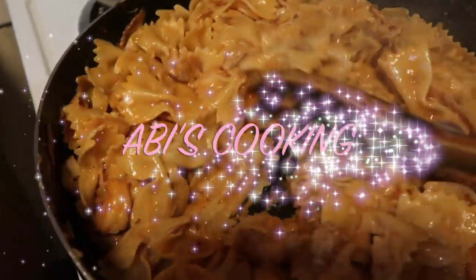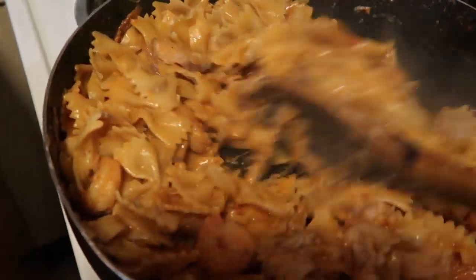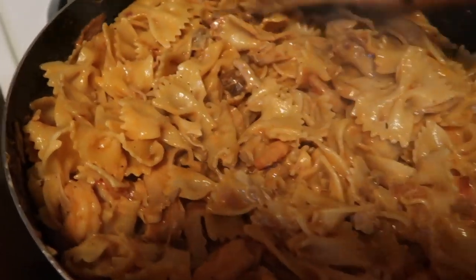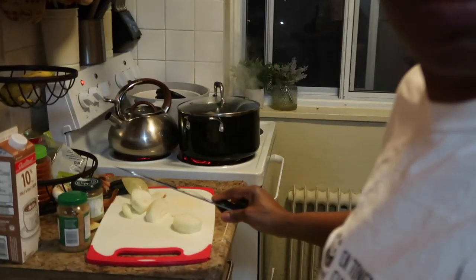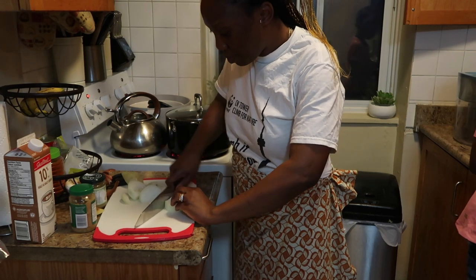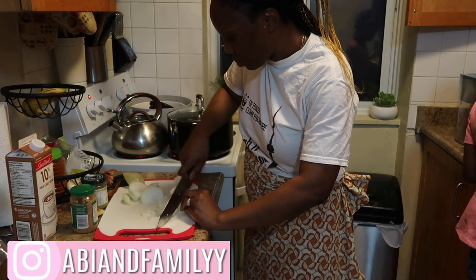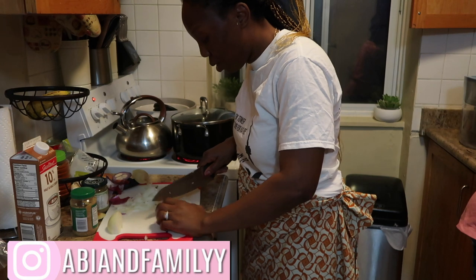Hi guys, welcome back to my cooking channel! Today I'm gonna be sharing a really simple pasta recipe with you. I love this pasta recipe so much — it's my go-to. I came across it many years ago and every time I want to make pasta, especially creamy pasta, this is my go-to. I'm so excited to be sharing it with you guys.